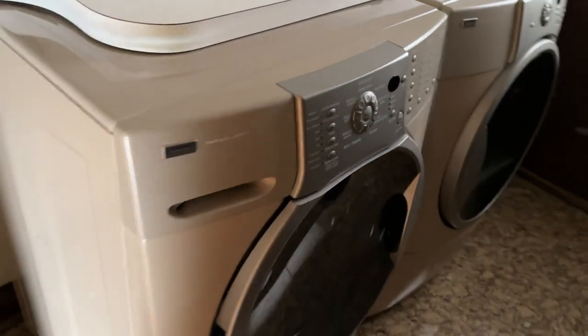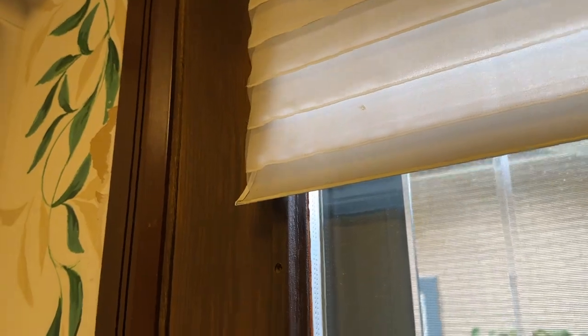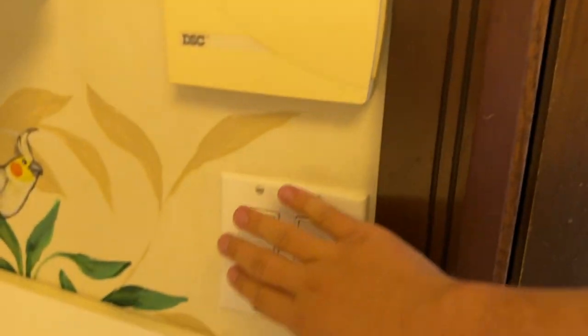The laundry room which has the Kenmore Elite HE4T and HE4 set — I'm going to miss these machines. We have this first switch — it goes to a fluorescent fixture overhead. This one was like a smaller version of what was originally in the kitchen. I don't know if you guys can hear it on the camera but it's buzzing — it's buzzed my entire life. And then there is another light fixture outside — I'm just going to turn it on and when I go outside I'll show you guys that.